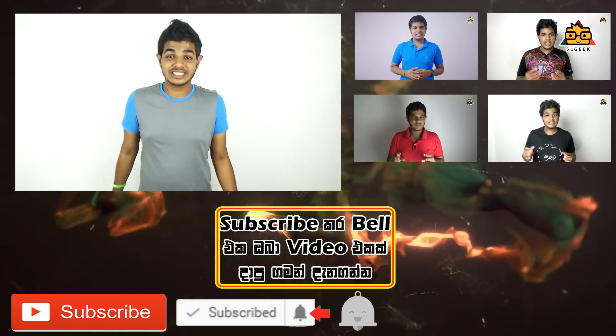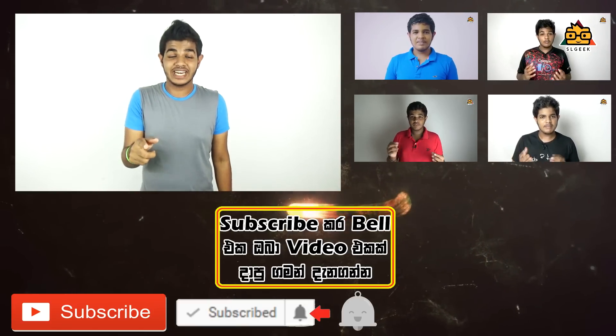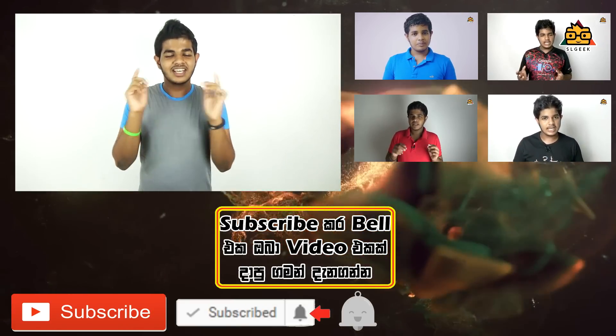If you have any questions, please comment below and I will answer your question. If you have a review, comment and share your video. If you like this video, subscribe to our YouTube channel and click the notification bell icon so you will get notified. See you next time.